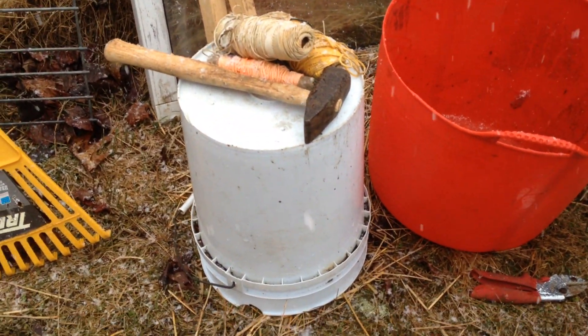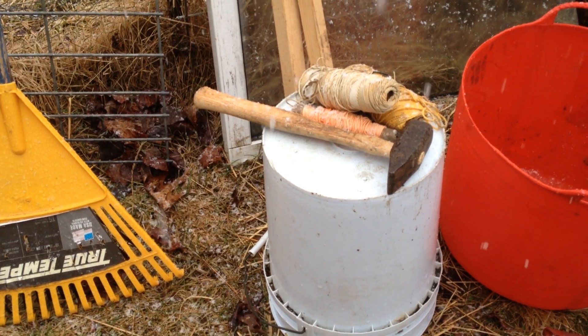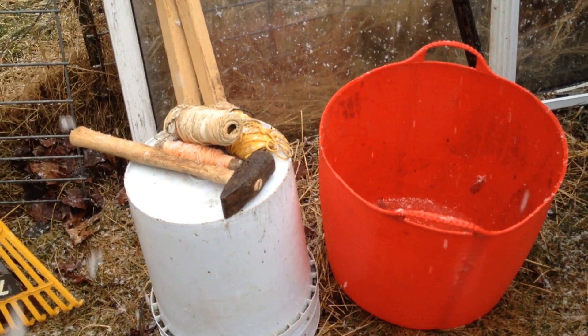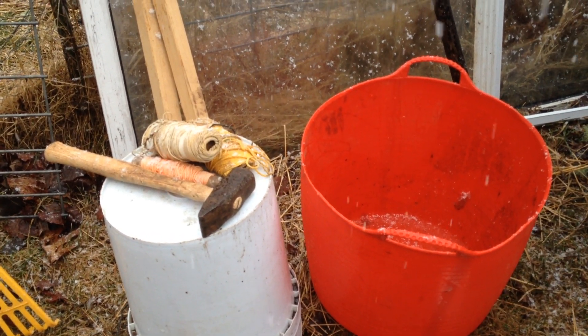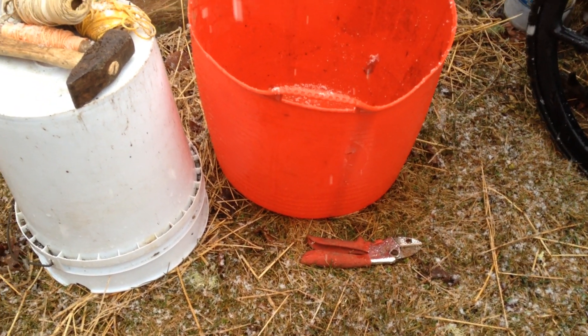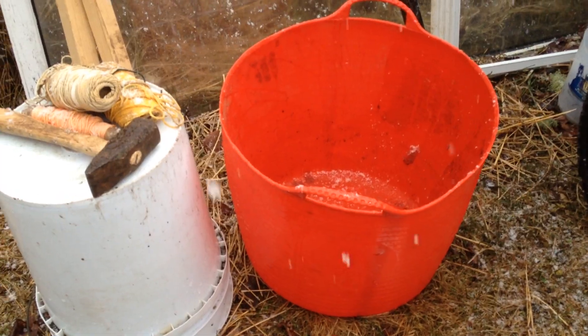If you're going to be marking things out and driving stakes, you'll need stakes and string and a hammer to drive them with. A bucket is handy, a trug is handy — it should be easy to scavenge something like that. Come harvest time, you may also want a small set of pruners and a harvest knife, which I don't have out here.